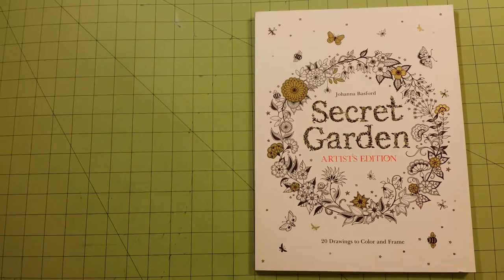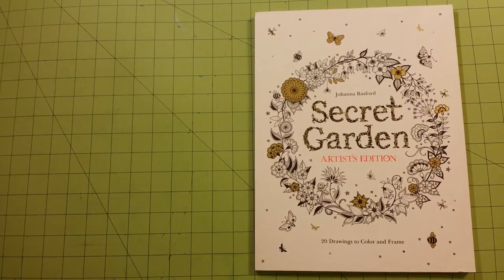Hello and thank you for watching my channel. My name is Sarah and this is a coloring book review flip through for the Secret Garden Artists Edition by Joanna Bashford.